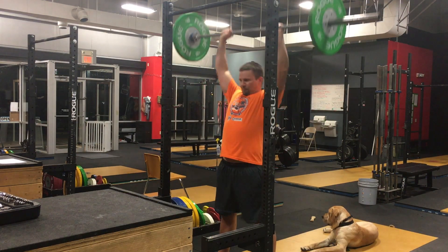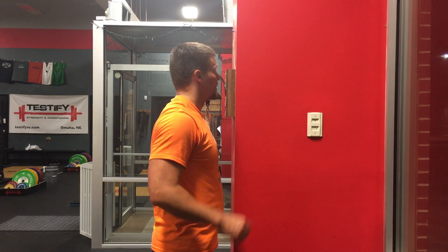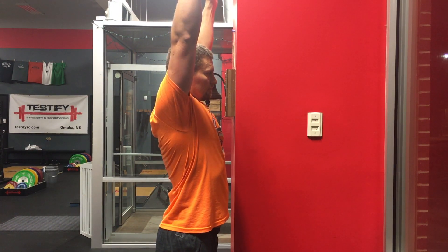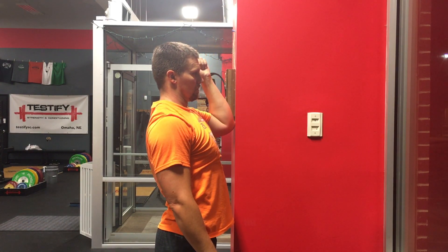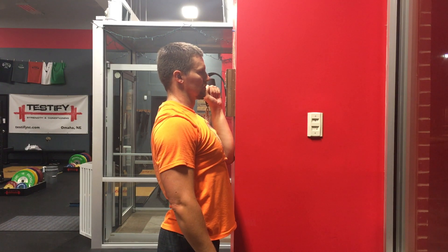So again, the key is to finish where you start. If you still find that lowering the bar consistently to the correct start position is difficult, try this mental picture: imagine that you are standing very close to a wall while lowering the bar, and picture yourself dragging your elbows down the wall while keeping your fists — and therefore the bar — away from the wall.